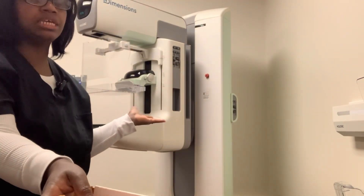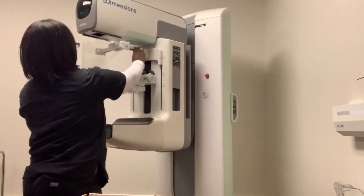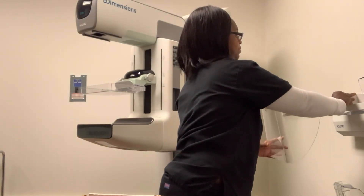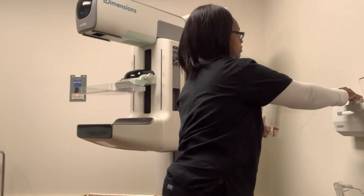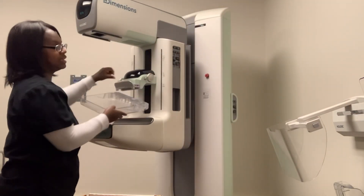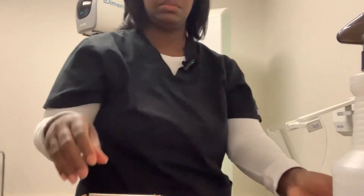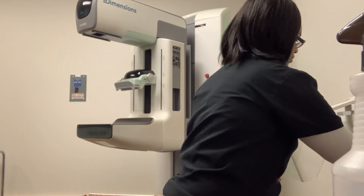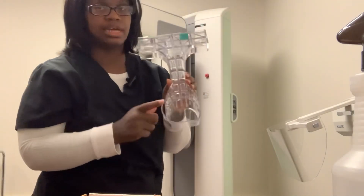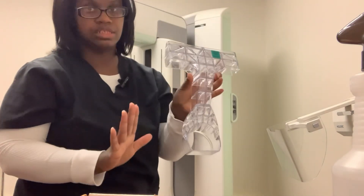Here is the Mammography Machine. Before I begin, I'm going to take out the face shield and then just hang it over here. And then I'm going to take out the paddle. The instructions say to use the QC compression paddle, but I'm going to use this one just for demonstration.